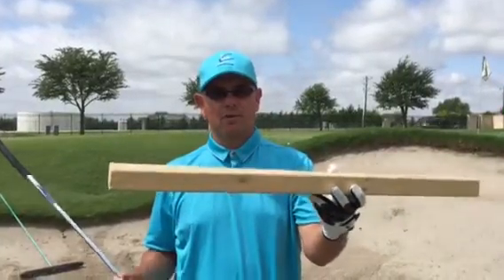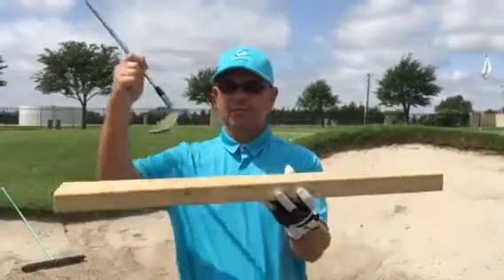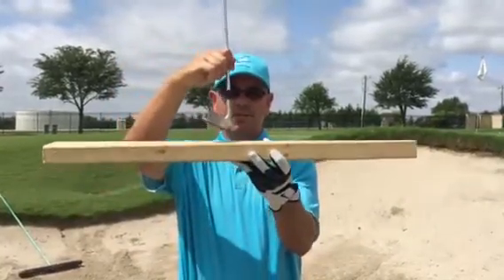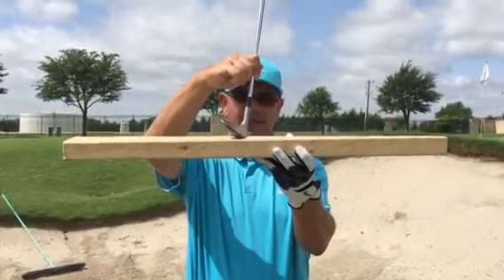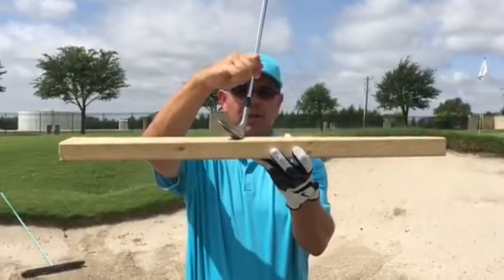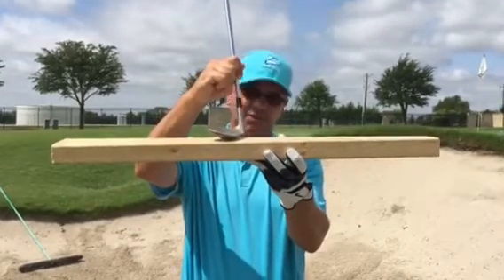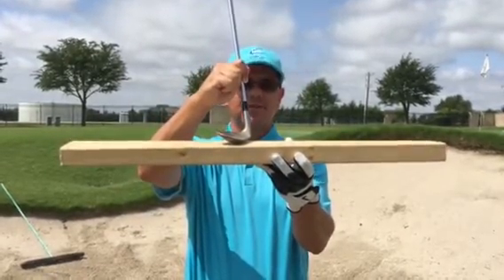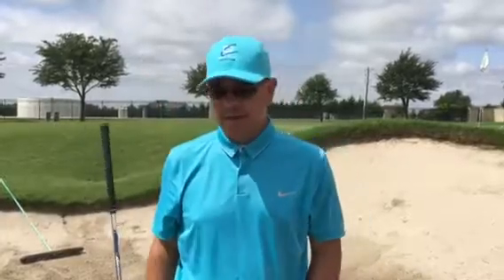I've got a little board drill to help you, because some people ask me all the time: what is the flange and what's the bounce trying to do? When I hold the club vertically, you can tell that the leading edge is really close to the board. But as I open the clubface, you can start to see some separation, and further — if I take the ball and put it more forward in my stance — I really expose the flange or the bounce with my club.